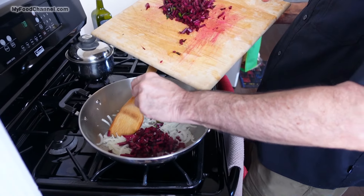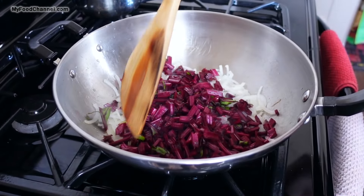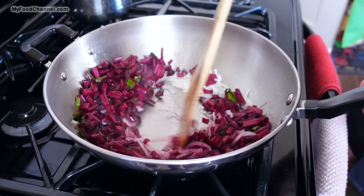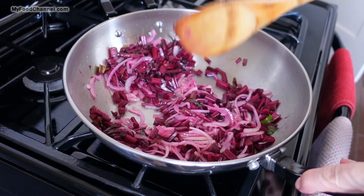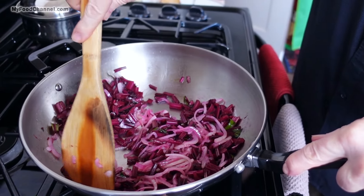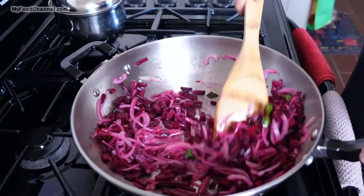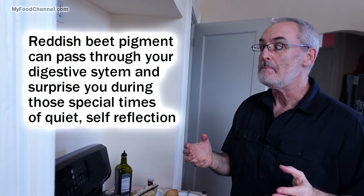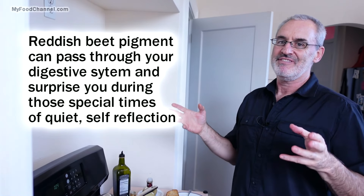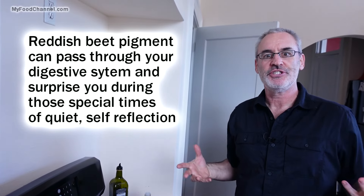Now I'm going to go ahead and throw in my beet stems. The stems aren't very thick, but they still need a little bit more time than the greens. The total cooking time for this dish is only going to be about five or six minutes — we're not going to cook the life out of these. See how it colors up those onions? Because even though we're not eating the beet bulbs, you're still going to have that vibrant beet color.